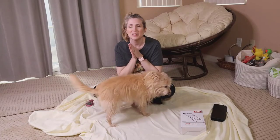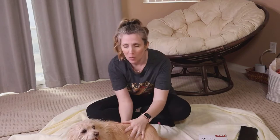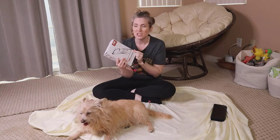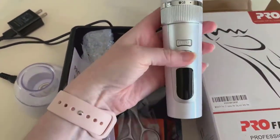Hey guys, Jessica here, the Furry Family Coach. Today's video we're doing part two of our grooming series — at-home dog grooming for beginners. I want to say thank you to the Amazon sellers of this professional dog hair clipper who sent me this product to try out. We're gonna be using this and I'm really excited about it.